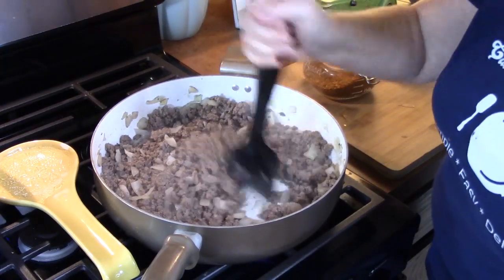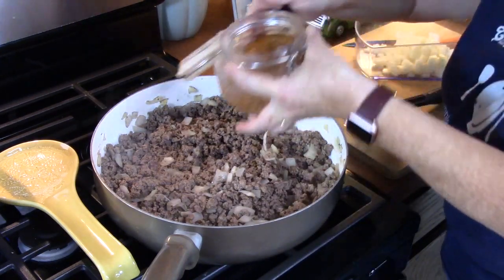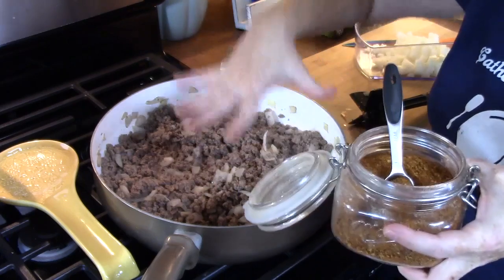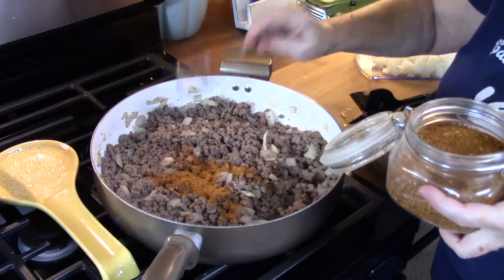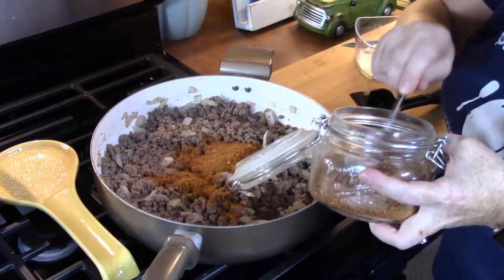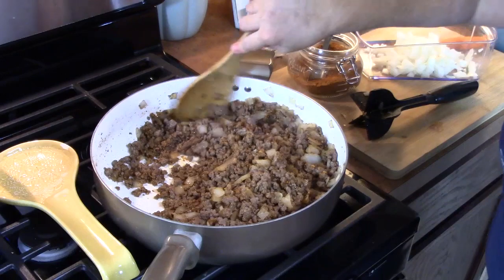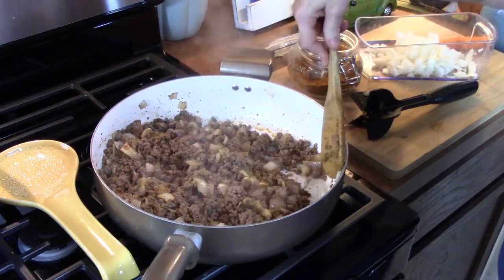My ground beef is all browned up now. What we're going to do is add some taco seasoning. I have some homemade taco seasoning that I like to use — I'll link it down below in my description box. For every pound of ground beef that you brown, you want to put three tablespoons of taco seasoning in. I've got about two pounds, so I'm putting six tablespoons in. This is the only flavoring we're going to use — it's got everything we need. Mix this up, then turn your burner off.